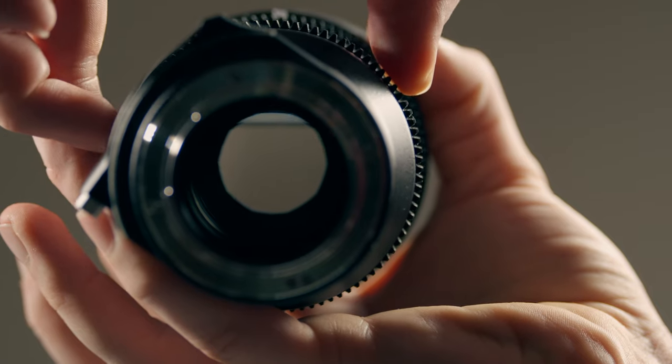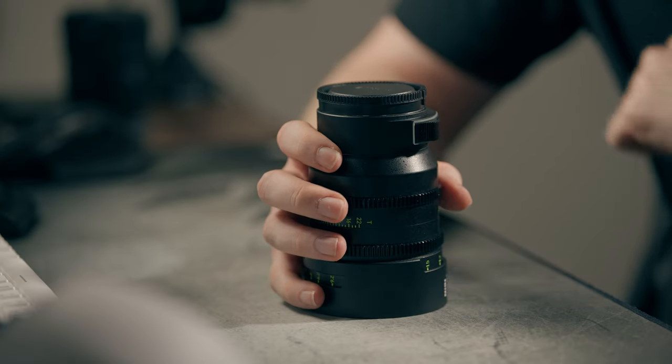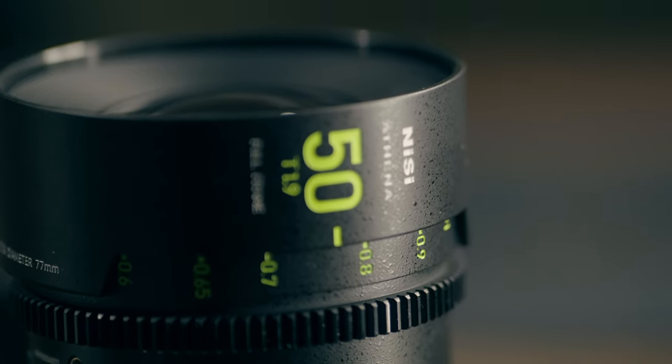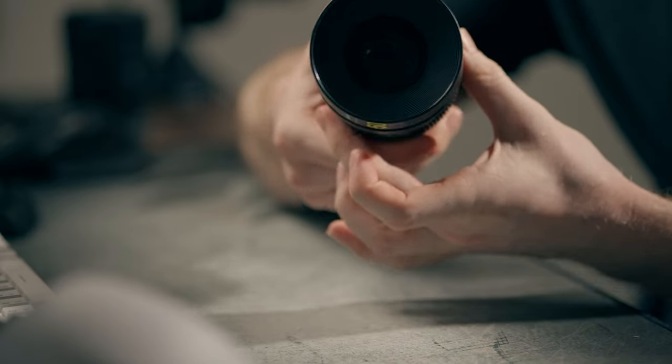As soon as I got it out of the box I was like, okay, this is heavier and denser than any lens I've ever used before. It's probably not heavier than the Sigma 24-70mm or the Sony 70-200 G Master Mark II I'm shooting on now, but because it's so much smaller it feels heavier. It's just made mostly out of metal and glass, and overall it's very solid.